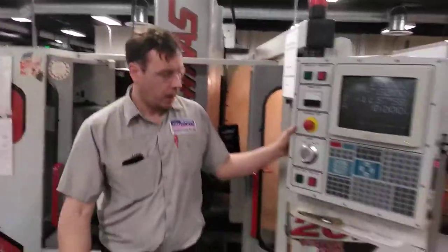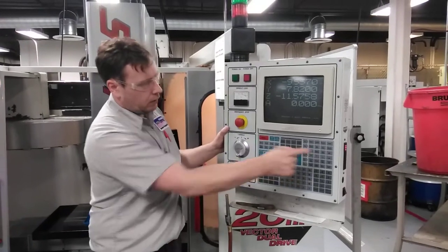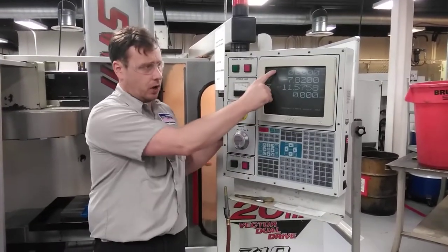If you are on Work and you press X Origin — nothing happens. Machine — nothing. The only page you can work on is the Operator page.